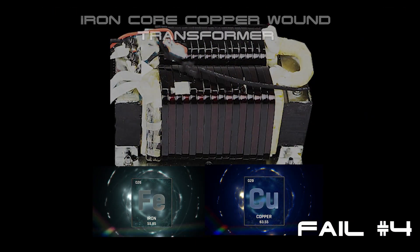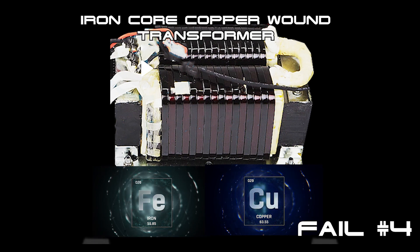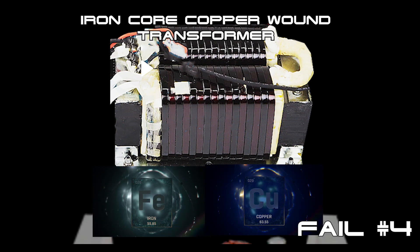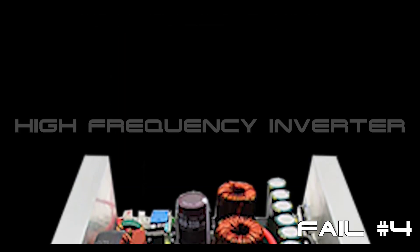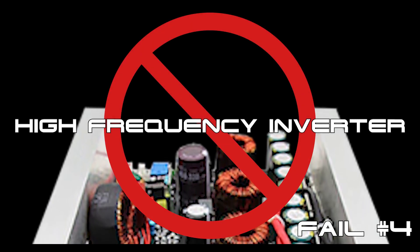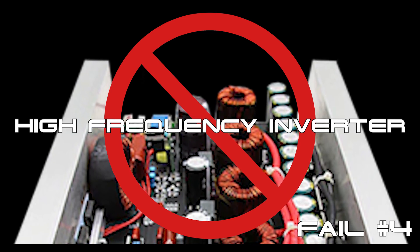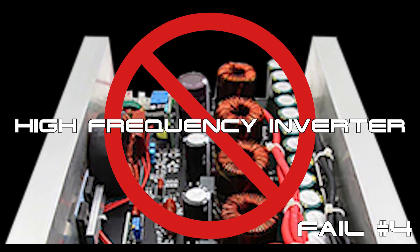In order to save on weight and cost, Chinese manufacturers substitute the reliable, heavy-duty iron-core copper-wound output transformer with a pile of cheap, off-spec resistors, diodes, capacitors, inductors, and knock-off MOSFETs — that not only make these inverters more difficult and expensive to repair, but also makes for a far more complex circuit that's prone to early failure.